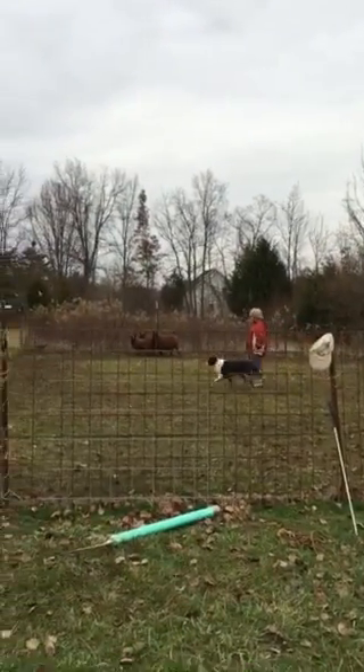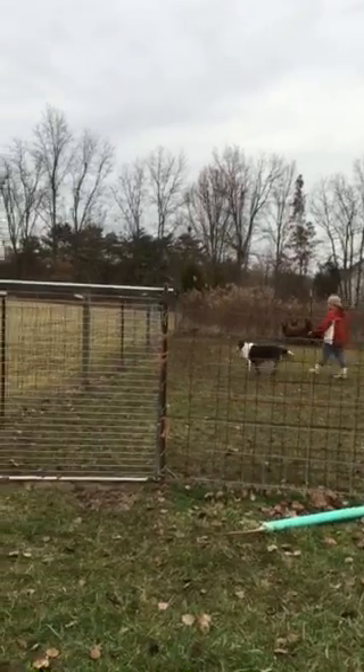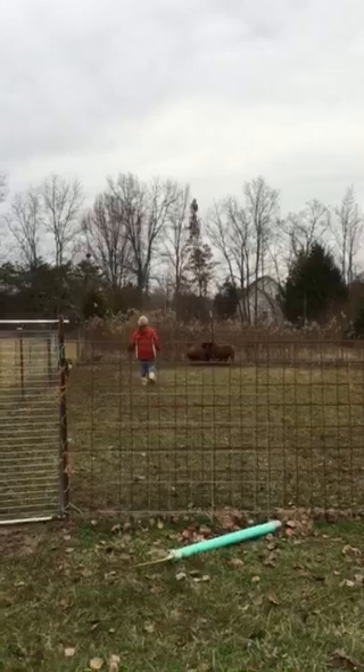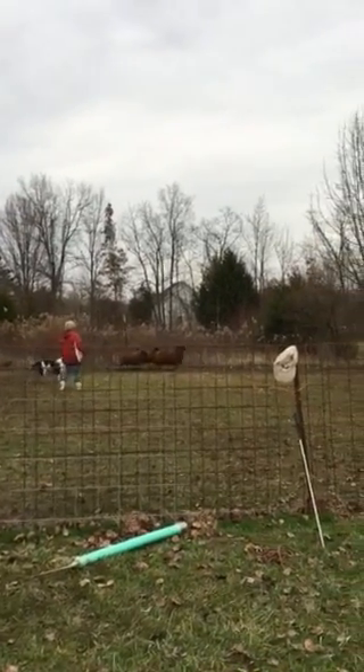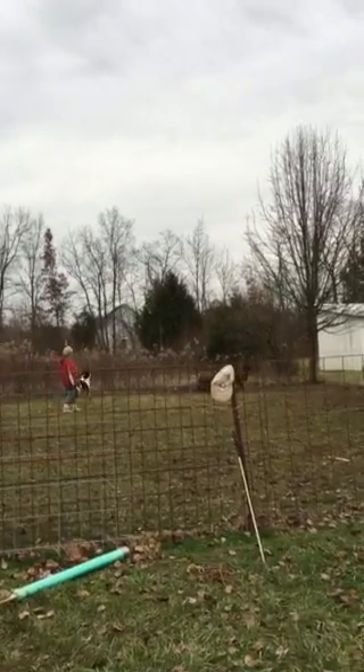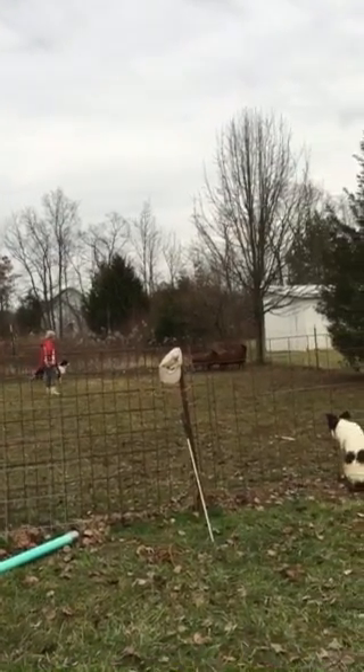Kiss. Pivot. Walk up. Pivot. Pivot. Walk. You've got to push. That a girl. Let her have the cord. And stop.